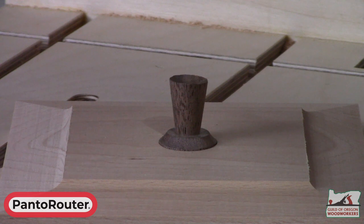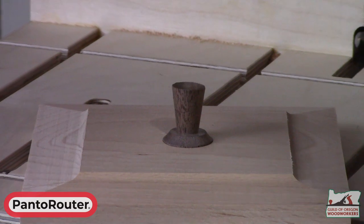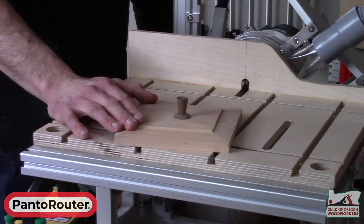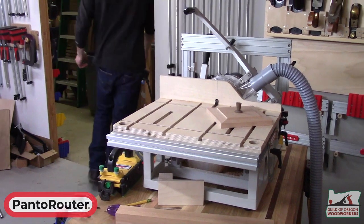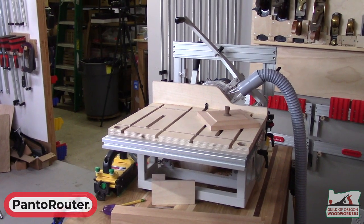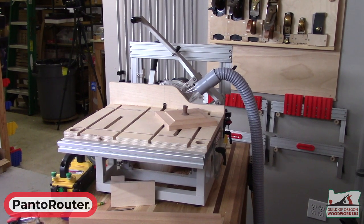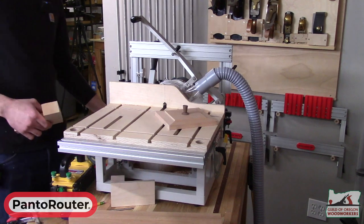We'll bring out a few other fun joints that we've cut before, just so you can have a quick reference of some of the different directions you can go with the panorouter, and then we encourage you to reach out to us with any questions regarding the machine. The Guild has a panorouter in the shop — it does require a safety training, so sign up for that, get trained on it, and use it. It's got all the templates we just showed and a whole lot more.